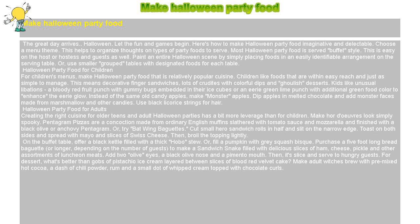For dessert, what's better than gobs of pistachio ice cream layered between slices of blood-red velvet cake? Make adult witches brew with premixed hot cocoa, a dash of chili powder, rum, and a small dot of whipped cream topped with chocolate curls.